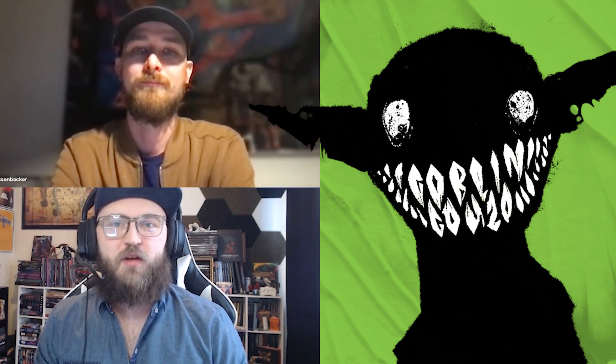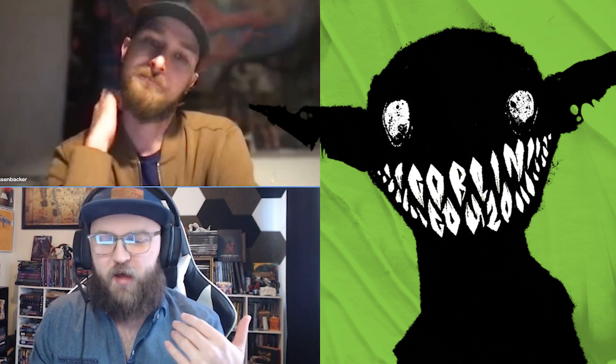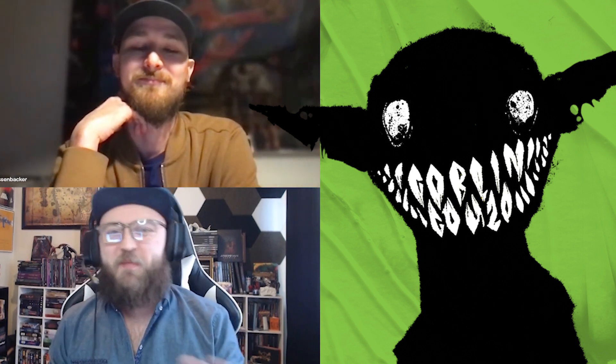Hello, everyone. Welcome back to GeeksCant with World of Game Design. I'm your host, Zach, and I'm joined today by the creator, Tommy, who is doing Goblin Gonzo on Kickstarter. How are you doing, Tommy? Hi, Zach. I'm doing good. Excellent. Tommy, this is the first time that you and I have gotten to chat face-to-face at least. I feel like I need to get to know you a little bit more. Why don't you tell me a little bit about yourself?